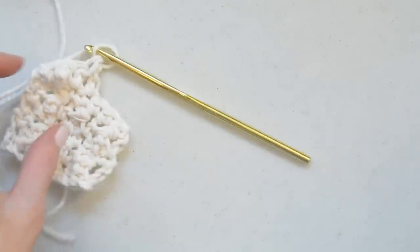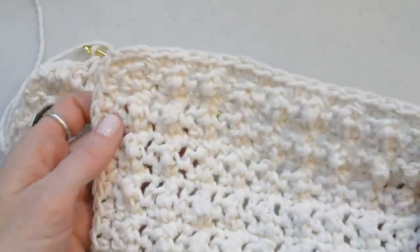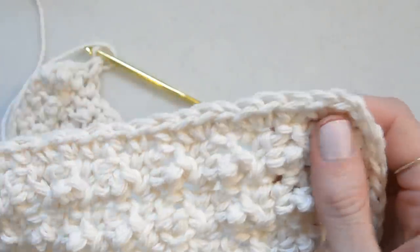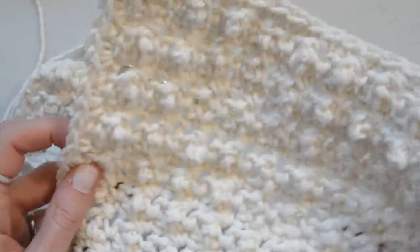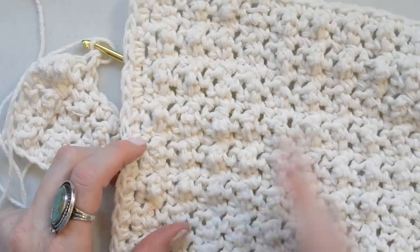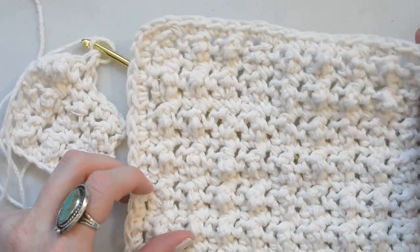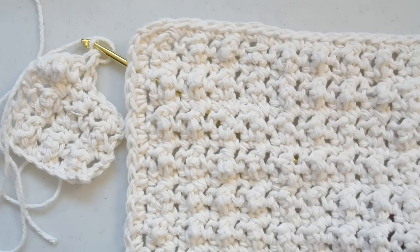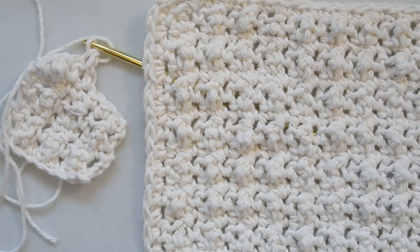And that is what gives you this super fun fabric. For the washcloth, you can just do a border of single crochet or whatever you like around the edging. I make mine about 9 inches long, so you would just continue crocheting until your piece is about 9 inches. I hope you enjoy this pattern — have a great day!